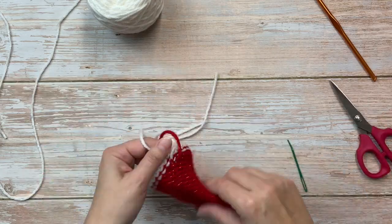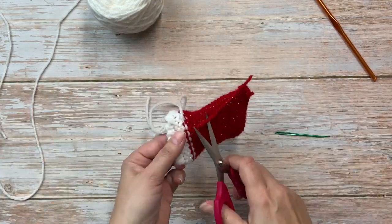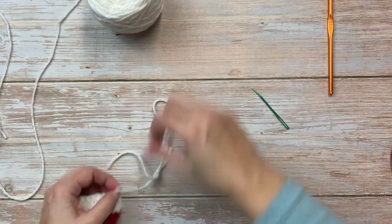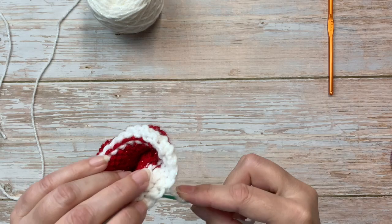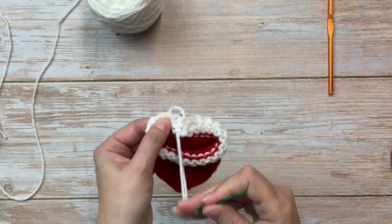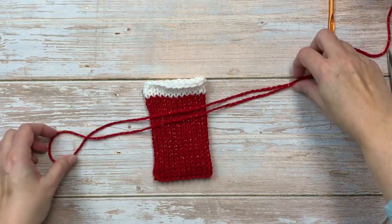I do use the duplicate stitch to bury my tails just a little bit, since this is not a double tube where you can hide the tails in between the layers. Once we have all the tails buried, I'm going to go ahead and cut about a 20-inch length of yarn.